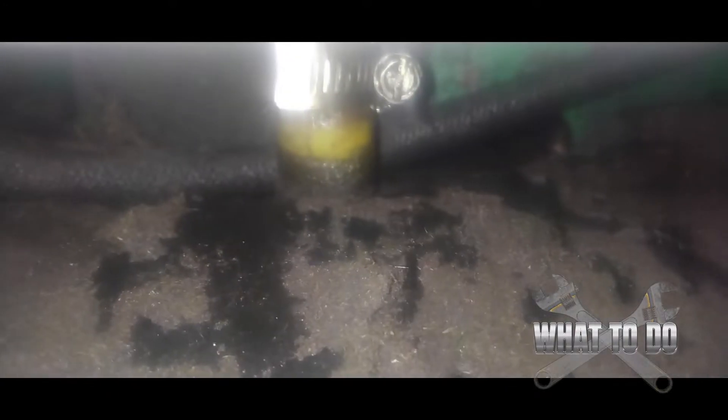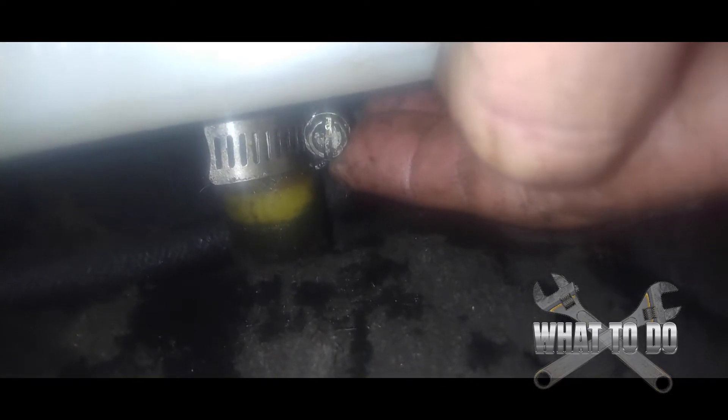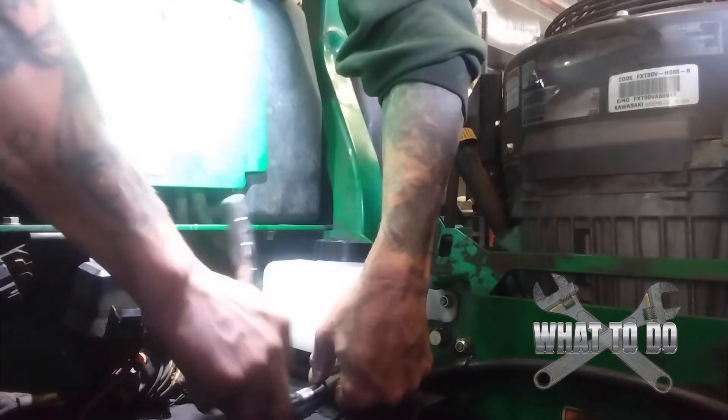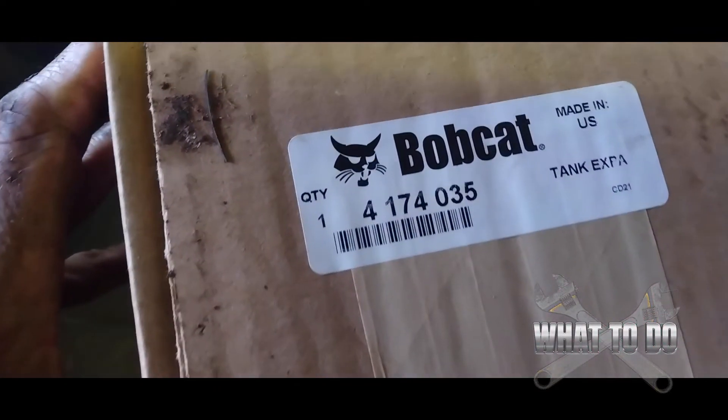Now our clamp bolt is probably going to be the most difficult to get on there because it's going to want to slide back and forth as you're trying to tighten it. I would recommend using a flathead screwdriver because if you try to put your socket on there the weight of it is just too heavy and you'll keep pushing it around. Slide this down to where the old clamp was, hold it with your finger, and use the flathead to get it started until it's tight enough that the ratchet drive won't push it around — then tighten it up with the ratchet. All right, there's our tank — it's on.